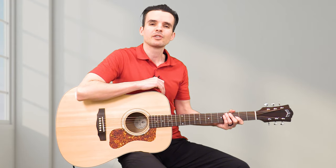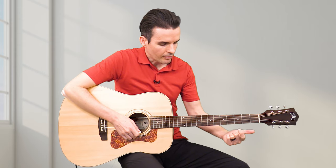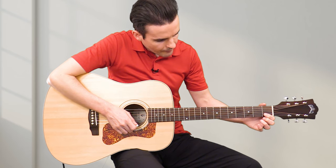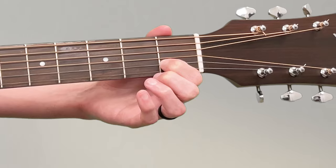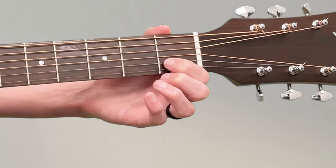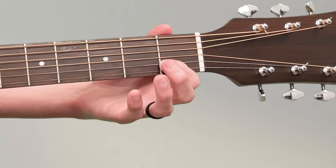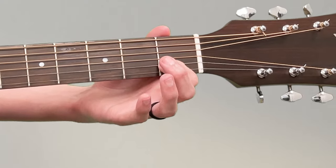This next chord is called the C chord, which is also a very popular guitar chord. You play this one by using your first finger on the first fret of the B string — that's the second string up from the floor. Put it on the first fret, then get the other fingers out of the way.